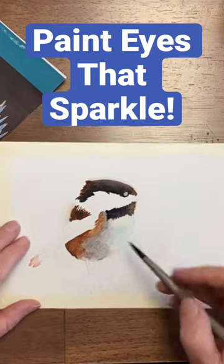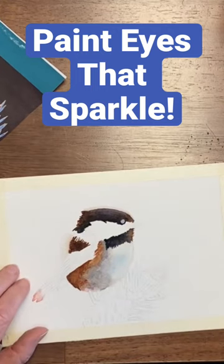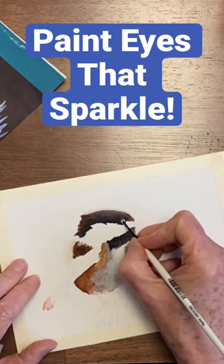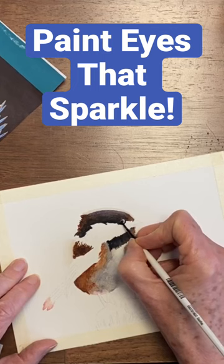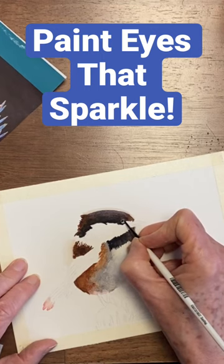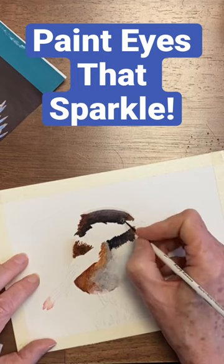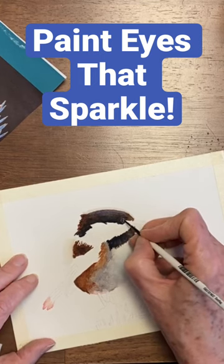I am going to move back to the eye, get my little tiny brush, and put in some Payne's Gray. The little white mark is actually shaped kind of like a checkmark. Oops, lost part of the checkmark. But he'll just have a different kind of a little sparkle on his eye.